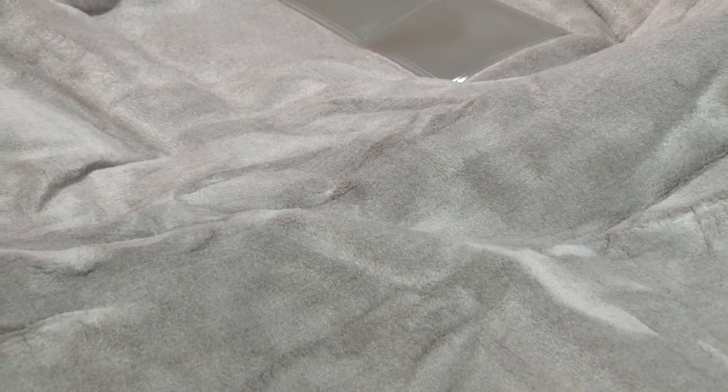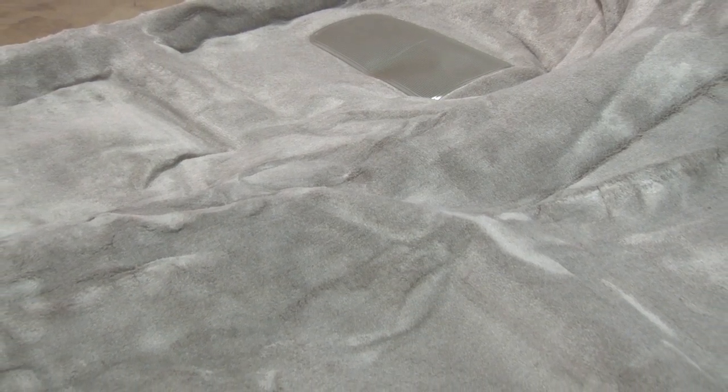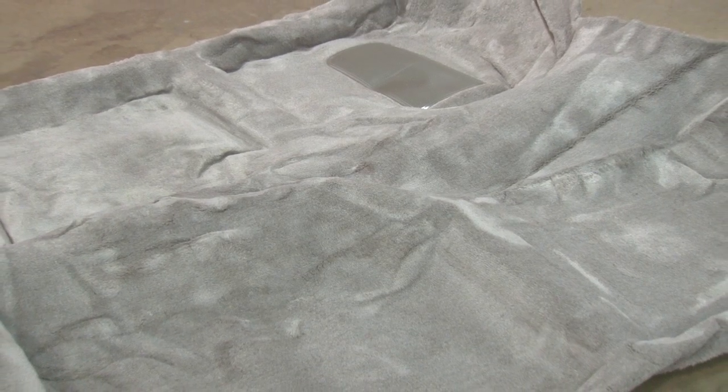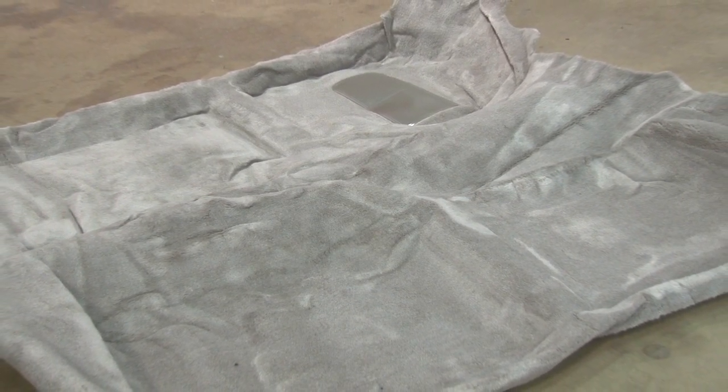The carpet's going to come rolled up in a box. If you live in a warm climate or it's warm outside when you're doing the installation, let it sit out in the sun outside of the box for a little while, maybe an hour or so. It'll actually make the carpet a lot softer and make it easier to install. Even if it's a cold area, at least spread the carpet out and let it sit for a little bit of time while you take your interior out of your car.